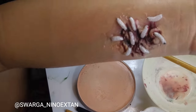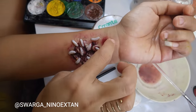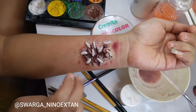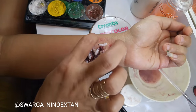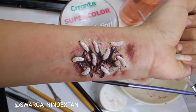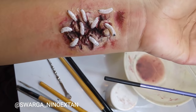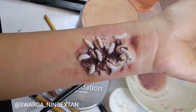By tapping with my finger, I use red, brown, and black color around the rotten flesh. Okay, this is the final look of the rotten flesh with maggots coming out from inside the flesh. I hope you enjoy and have a nice try — don't forget to subscribe, and I'll see you guys in the next video. Bye!